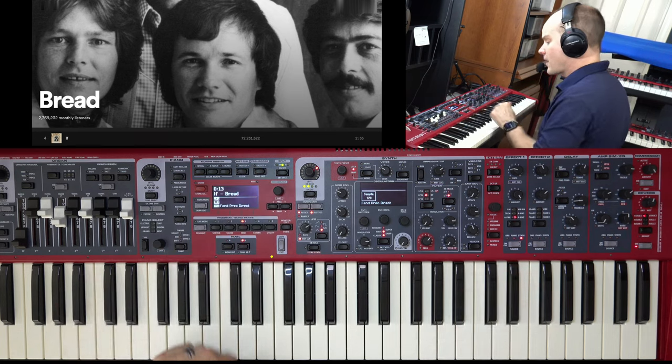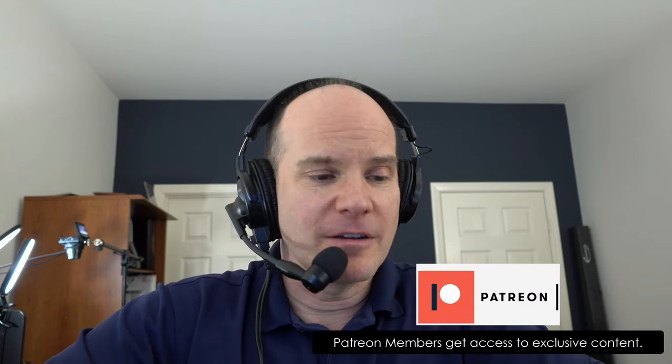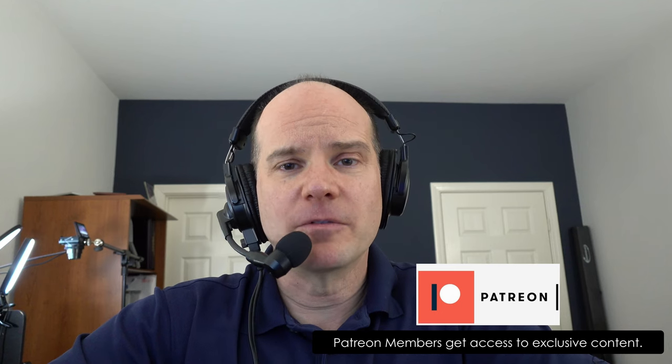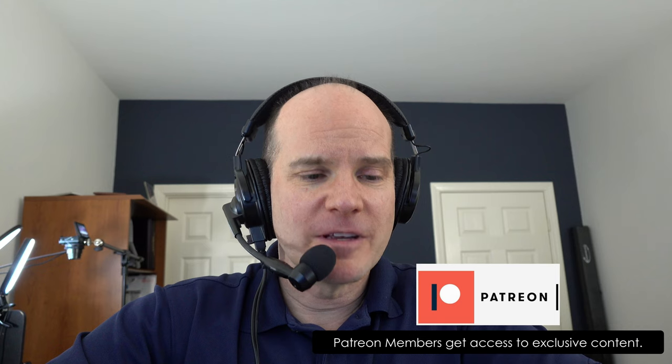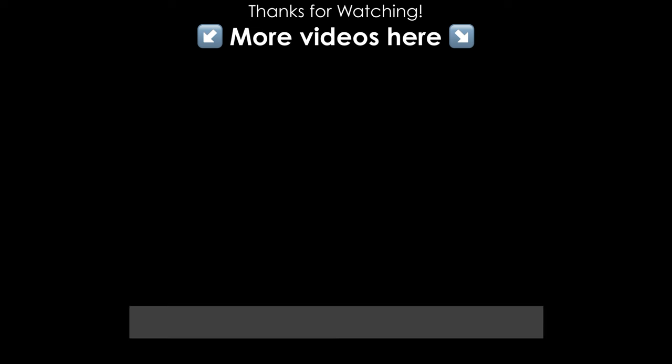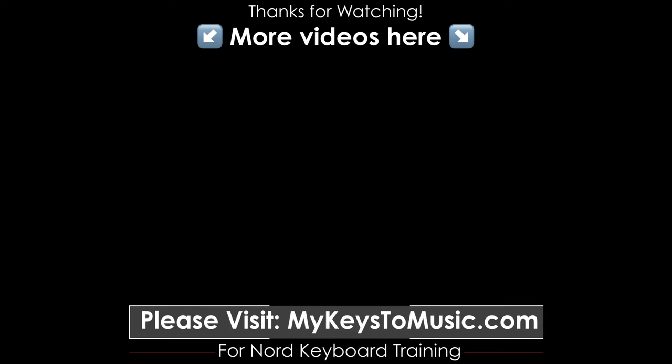So those are the basics of this song. Hopefully you enjoyed that lesson. If you're interested in getting the sound downloadable right away for your Nord Stage 3, it's available in the Master the Nord Stage 3 course at mykeystomusic.com. It's also available for patrons — you'll get the privilege of having this sound downloadable and ready to go immediately. Thanks for joining me on these videos — it has been a wild and fun ride. We'll catch you on the next one.